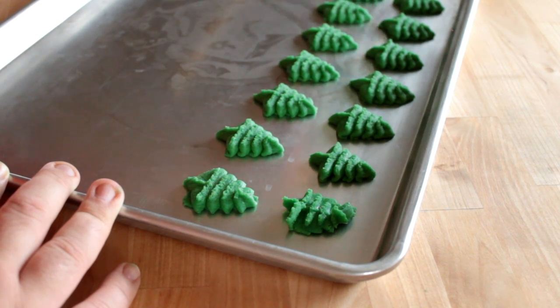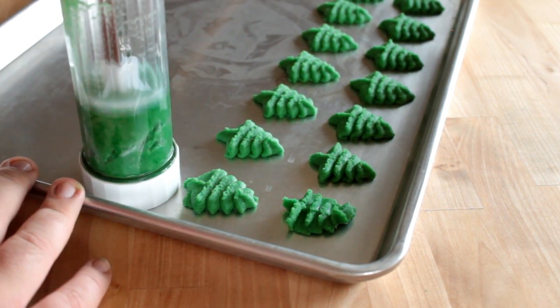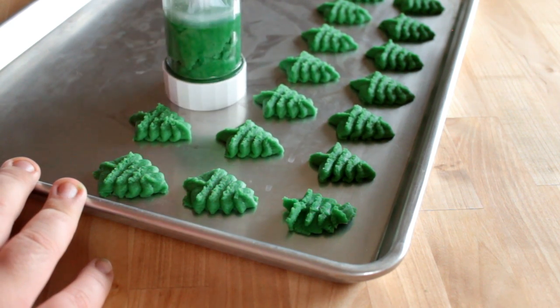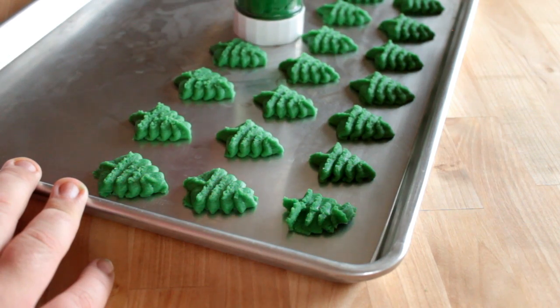The nice thing about these new cookie presses is that they are pretty much foolproof and you can pump out a lot of cookies really quickly. So if you're going to be doing dozens and dozens of spritz cookies, definitely invest in one of these new cookie presses.